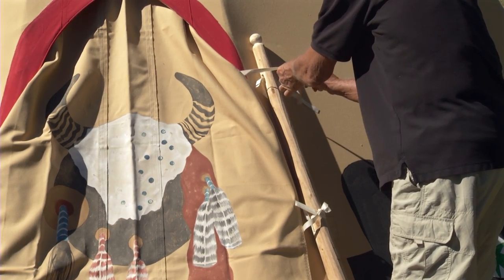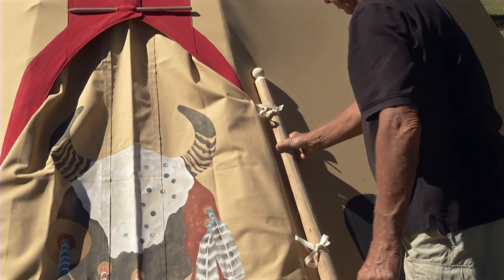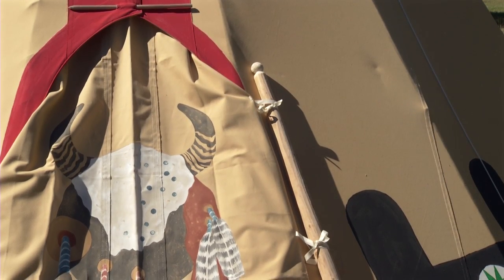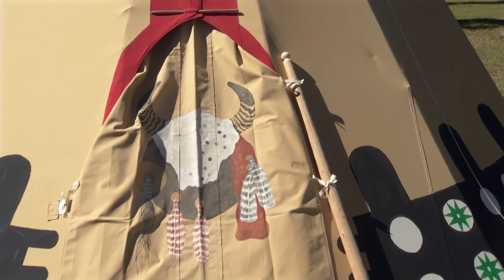Notice that the teepee door goes up underneath the teepee cover. In this way rain and melting snow are shingled off of the teepee onto the door.